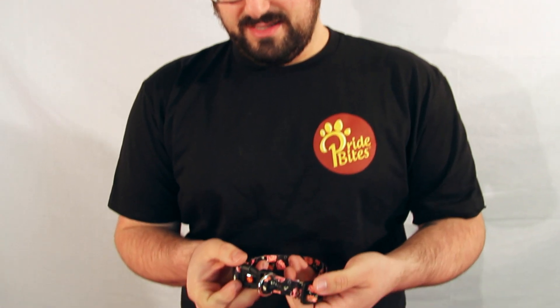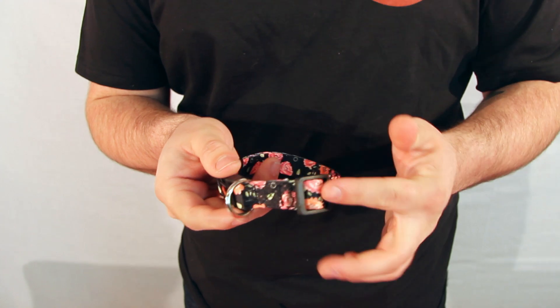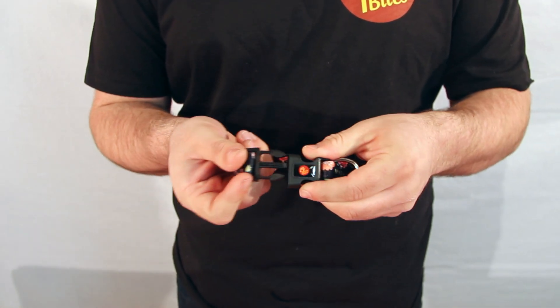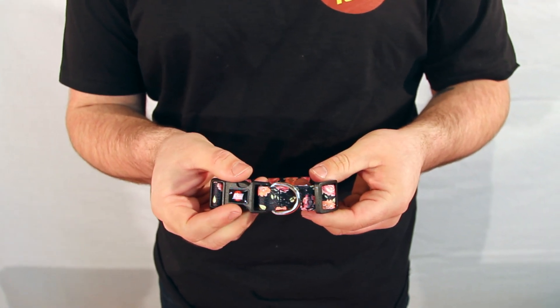This is the custom Pradbytes collar. It's made with heavy-duty stitching and thread for long-lasting use. It's fully adjustable and has a strong D-ring and double locking buckle. Your dog will love how soft it is, and everyone else will love how cute they look wearing it.